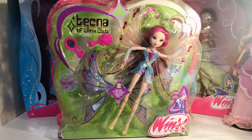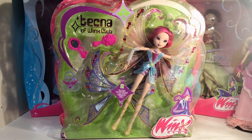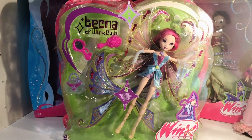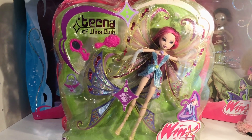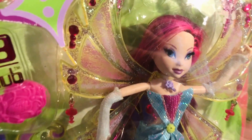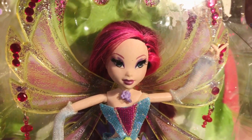Hey everyone, welcome back to my YouTube channel. Today I'll be unboxing my new in-box Glam Magic Winx Tecna, because I don't like how she looks. She's new in box but her hair is a total mess, and you can see the rubber band right there and also around the wings.